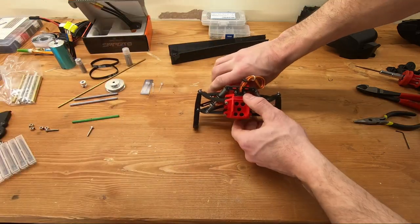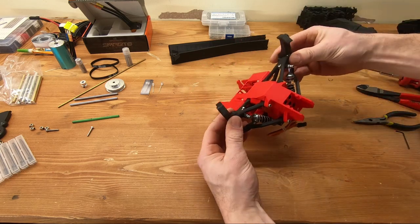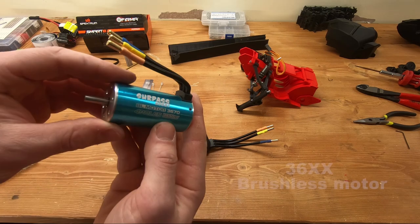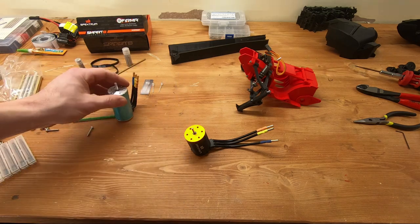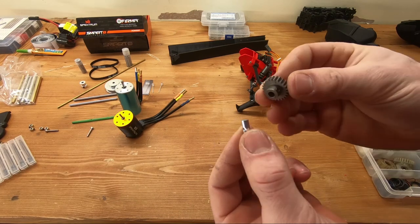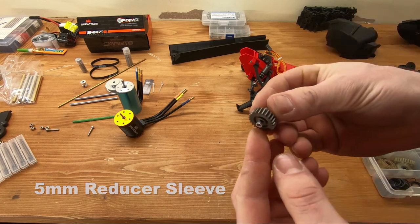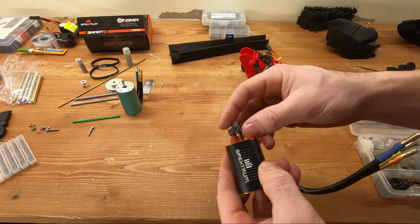Make sure everything is working properly — steering is turning correctly, suspension is working, nothing is binding — and then we'll move on to the next step. I suggest using a 540 or 550 size motor. A 5mm shaft is highly recommended because the pulley uses a 5mm diameter. If you don't have access to a 5mm shaft, you can use a 5mm reducer sleeve installed between the motor shaft and the pulley — it's going to be mostly a bolt-on fit, held in place with grub screws.